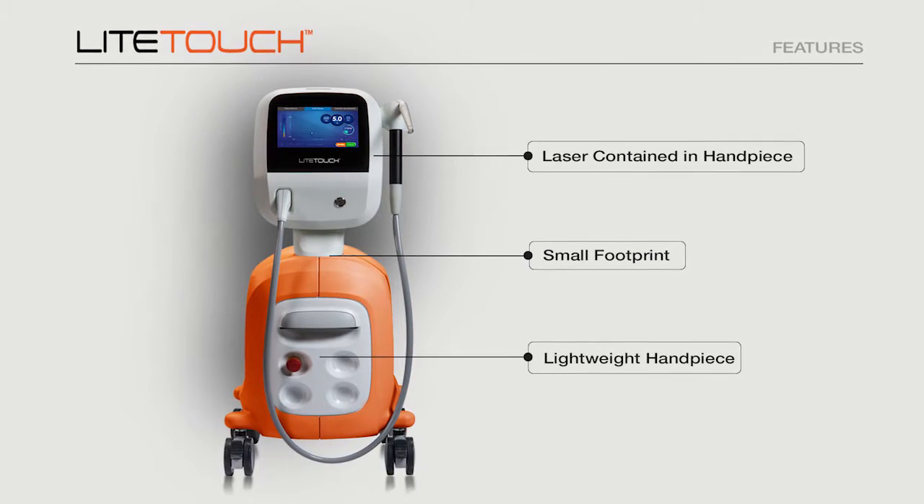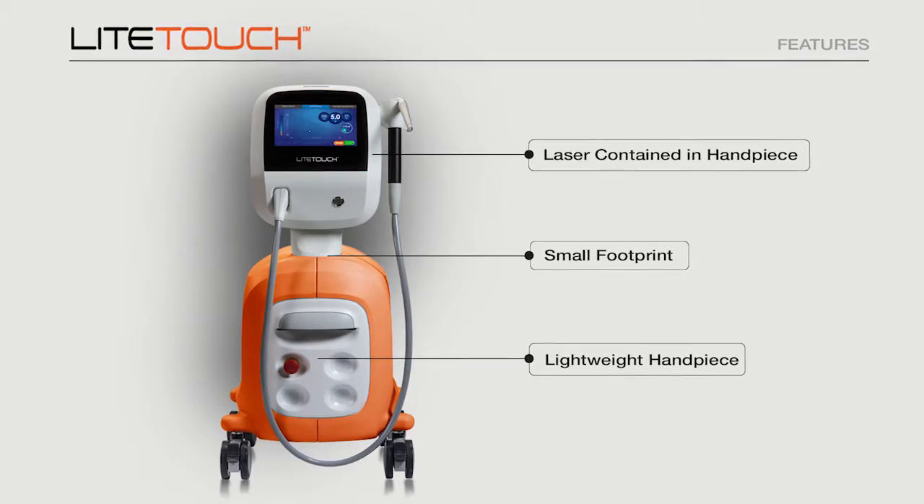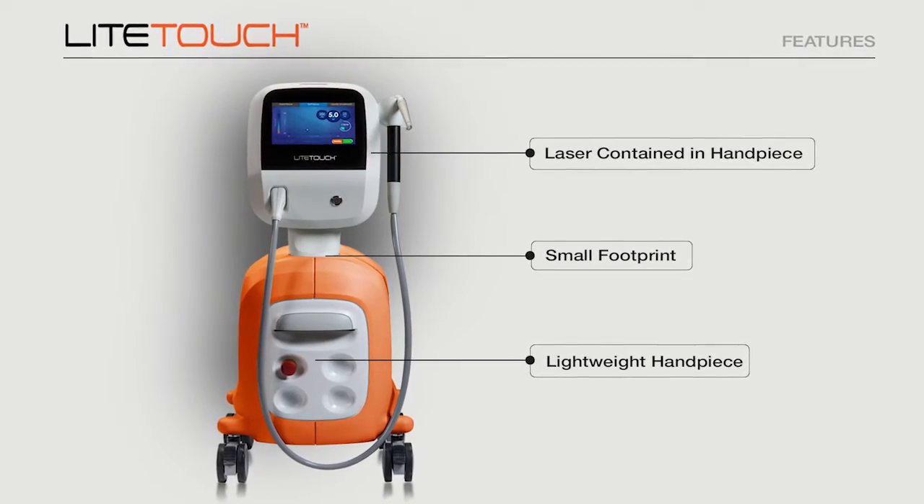The handpiece is extremely light and the laser itself is contained in the handpiece. This is important because in other lasers the energy comes through a fiber, and by the time it reaches the handpiece you lose energy. Here, the laser energy is right in the handpiece, so we get effective cutting on all tissues.